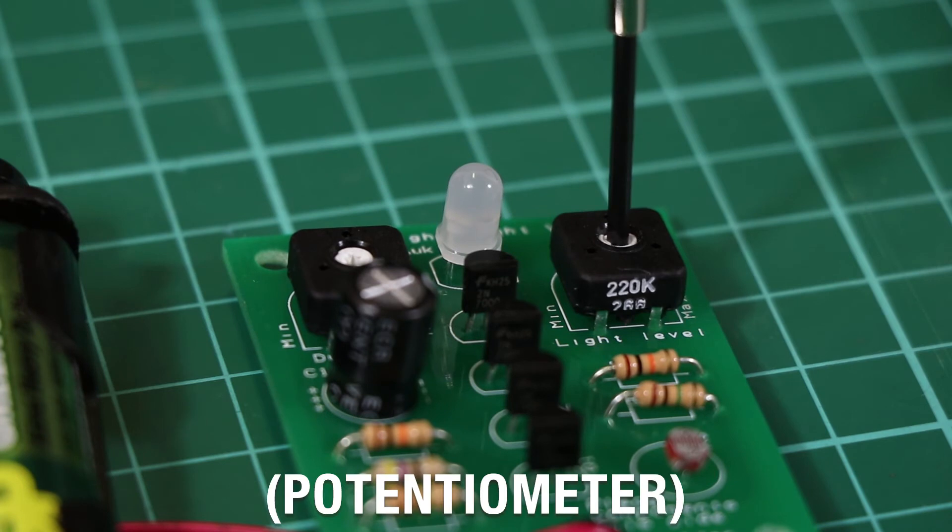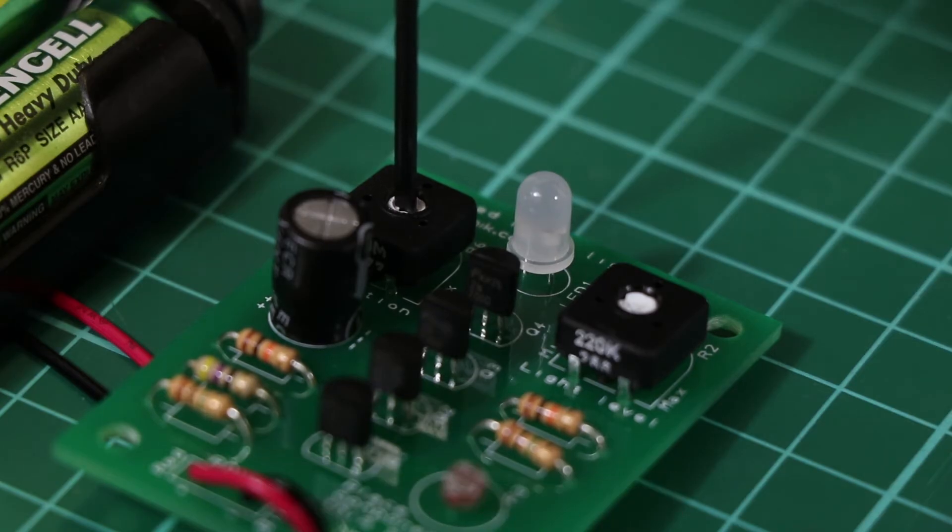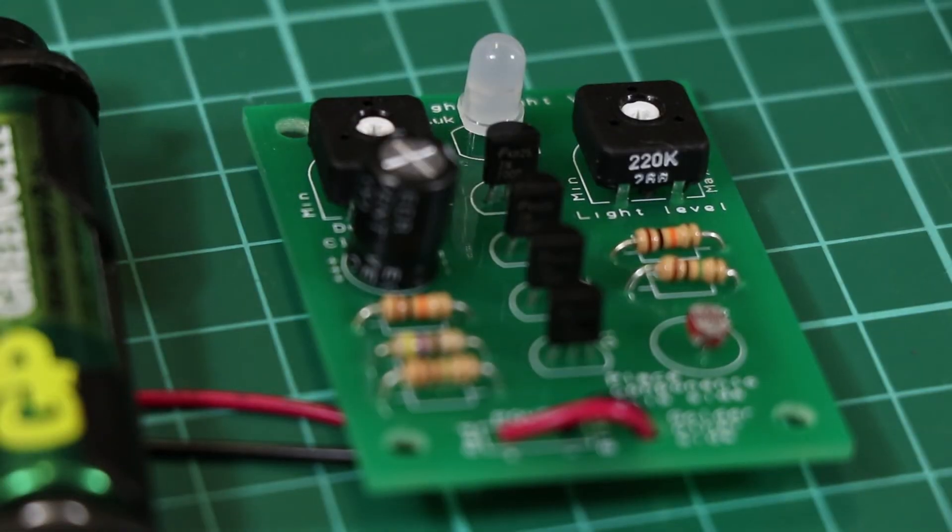There is an onboard trimmer to set the light level at which the LED turns on, and another trimmer to set how long the LED stays on for. The maximum duration is about 30 minutes.